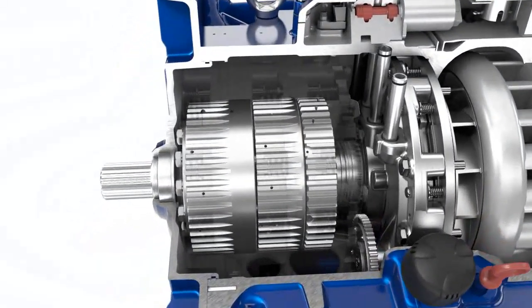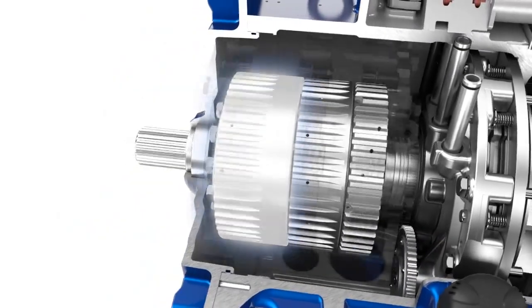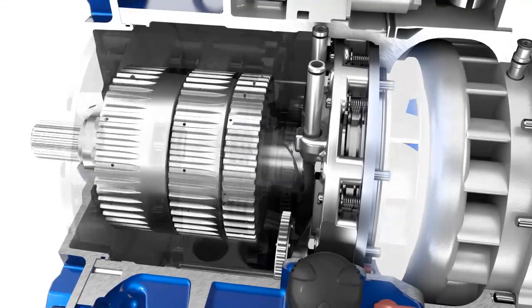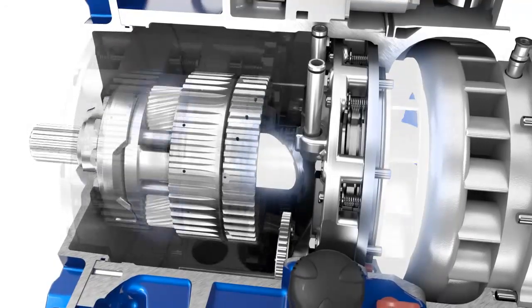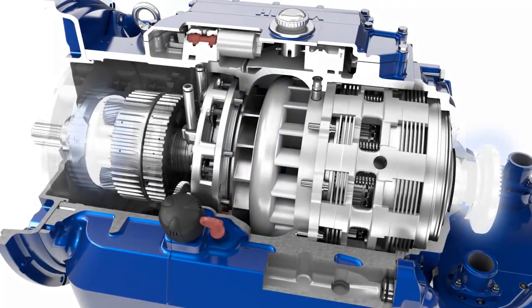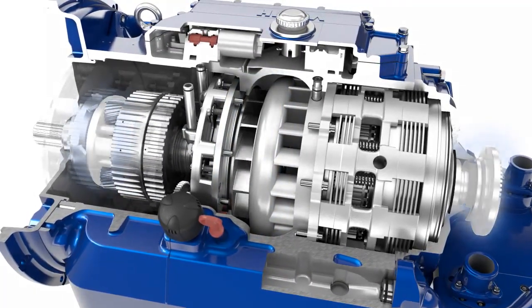The engine torque is directly transmitted to the outer rim of the differential. The impeller and the pump shaft are driven in opposite rotary directions via the planetary gears of the differential. During this process, the output, and hence the planetary carrier, remains stationary.